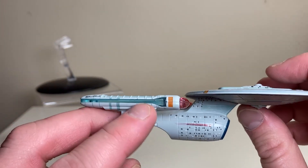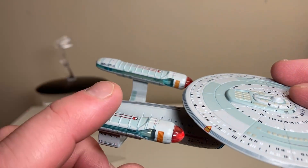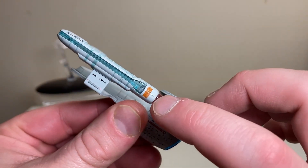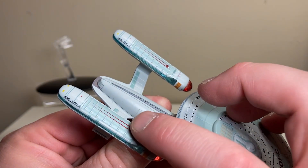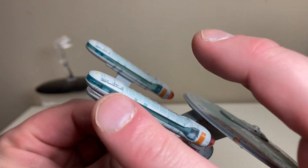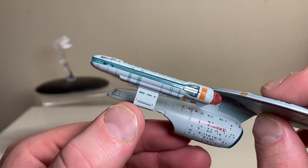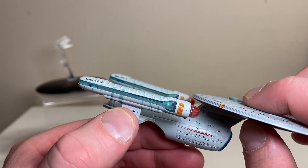The warp nacelles feature red clear plastic for the Bussard collectors, then a very light blue for the warp coils, which looks really good. There's nice extruded detailing along the warp coils, with orange-gold accents and ribs along the warp coil area. The pennant reads 'NCC-1701-C, United Federation of Planets' - you'll never forget the designation of this ship. There's also a phaser strip along the nacelle pylon.